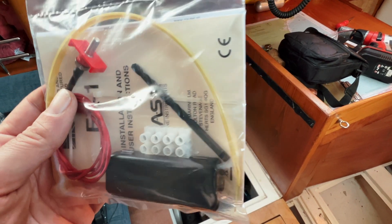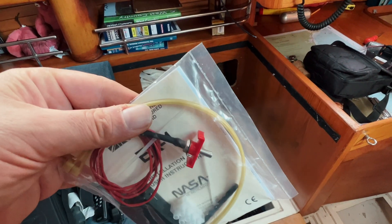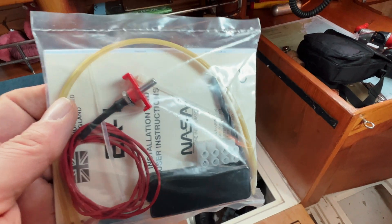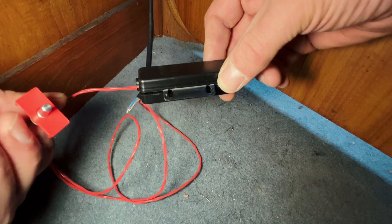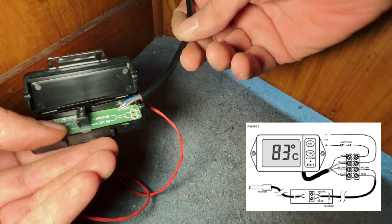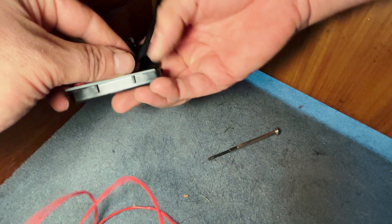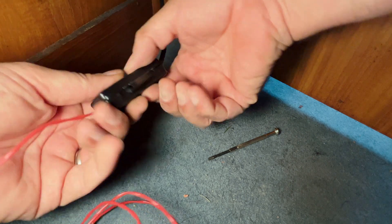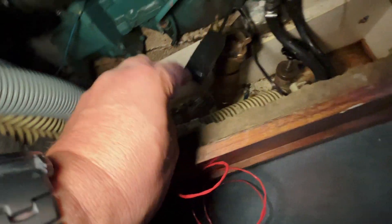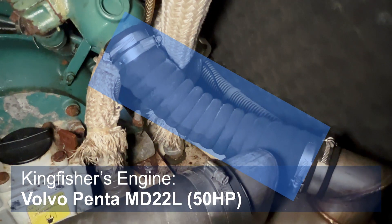Gotta be honest, I'm not feeling comfortable about drilling into the exhaust, but from what I've read everyone says it's not a problem, and it's secured by zip ties. That's the sensor there - the sensor is secured to the exhaust. You put it through the hole that you drill and it measures the temperature. This box, which is connected to the sensor, opens and you'll have to connect these cables to it. I'm going to run that a little bit further along and put the sensor on. So there's the exhaust - that's what I'm going to be drilling the sensor into.